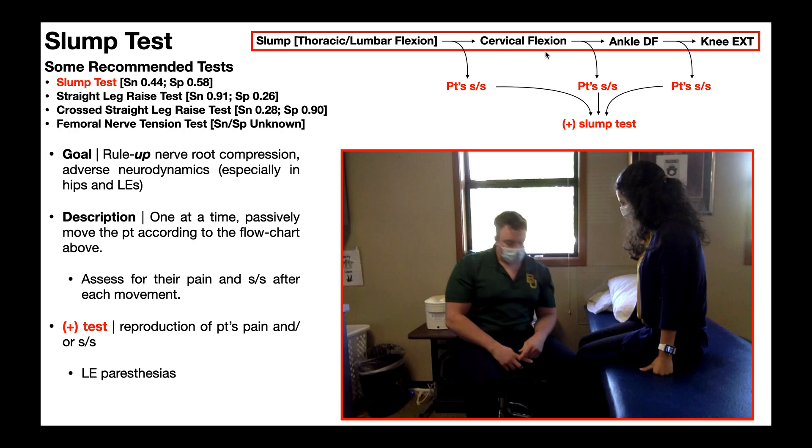Then you're going to perform passive cervical flexion — bend their neck down, try to touch their chin to their sternum — and assess for further signs, symptoms, and pain. Then you'll perform passive ankle dorsiflexion and assess for signs and symptoms. Then you perform passive knee extension, and again assess for their signs and symptoms.